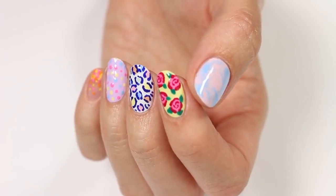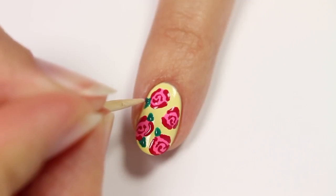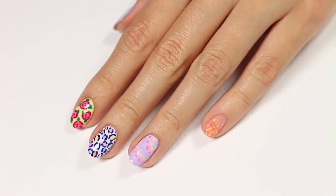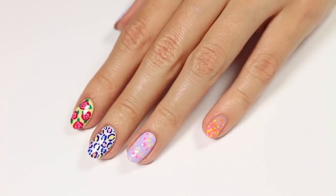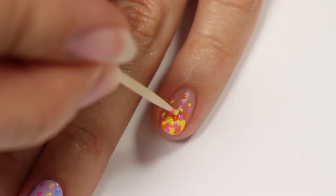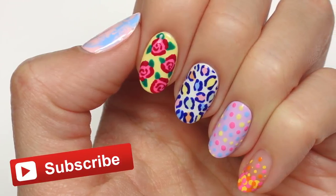Hey, it's Sandy. Welcome back to the channel. In today's nail art tutorial, Hannah will be showing you these five easy and fun nail art designs that are perfect for spring. The best part about this tutorial is that Hannah will be showing you guys how to do all of them just by using a toothpick. But before we start, make sure to hit that subscribe button for a new video every Monday.